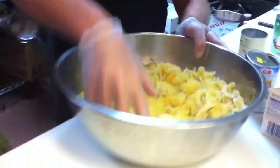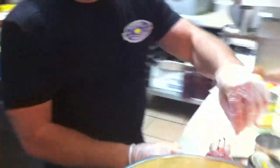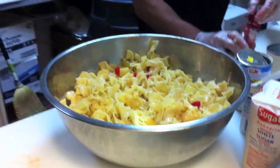You've got to mix it around. Now for a little color, we use cherries. We're going to cut the cherries in half — some nice cherries for color. Mix it up, you need a few more cherries to make it look nice.